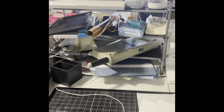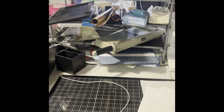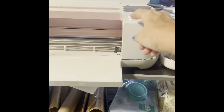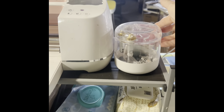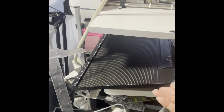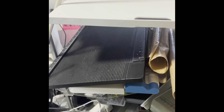It might be a shoe holder or an organizing unit, but as you can see it's a mess. On top is my Cricut, and I have all my tools here. In the back is the tool for removing vinyl. Under that is my scoring board, a Creative Memories cutter, and my craft sheets.